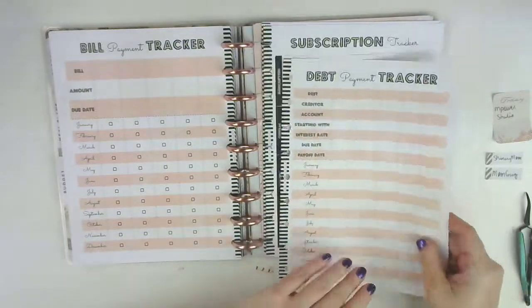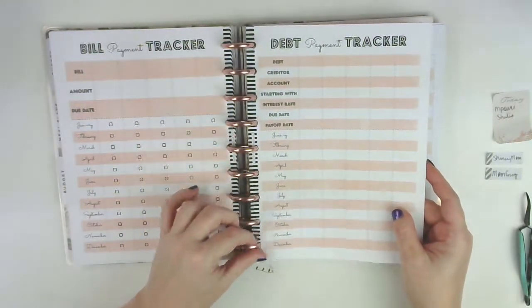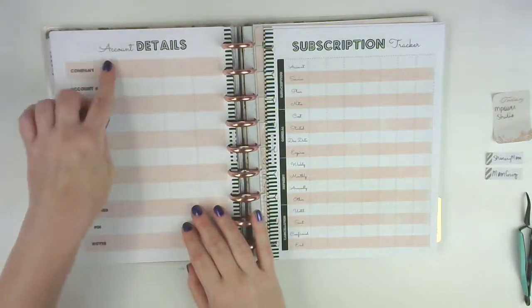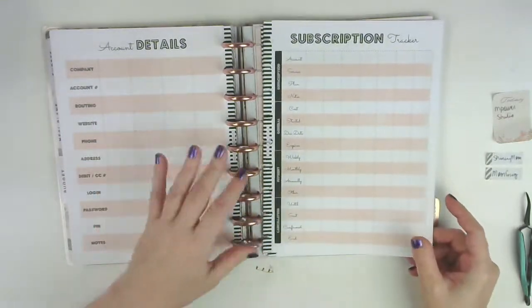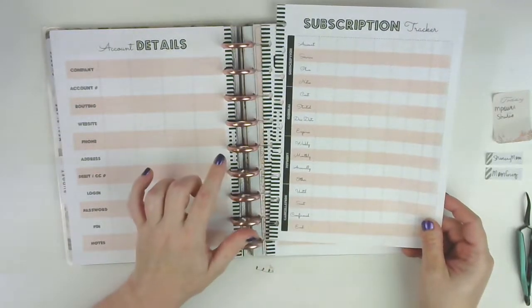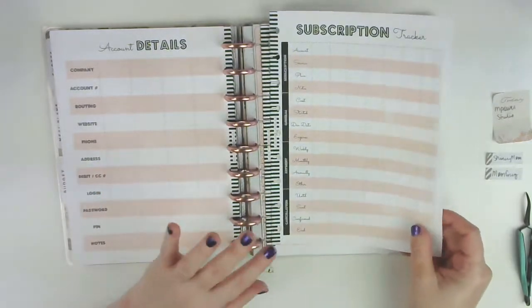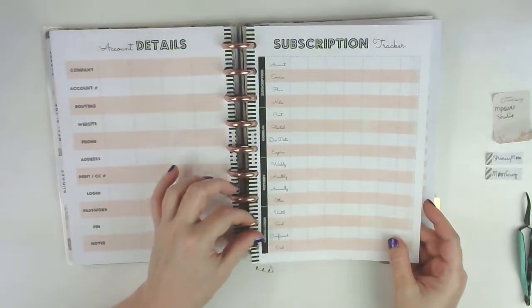This is the bill tracker - I have quite a few bills to put on here so I printed out a few sheets. Then this is the debt payment tracker, just one of those for now. This is the account details page - I might put a few things on there but it's not really stuff I like to have written out everywhere. This was really cool - a subscription tracker so you can keep up with all those little subscriptions like Netflix, Disney Plus, and that kind of stuff.